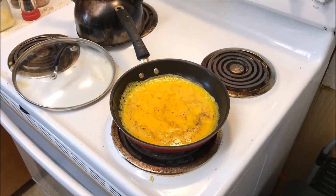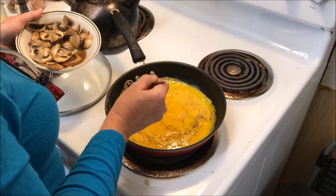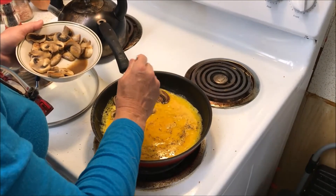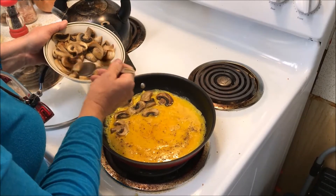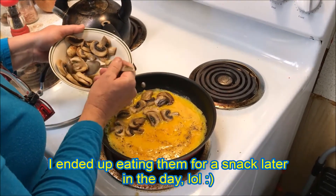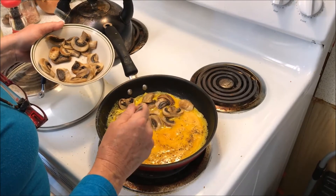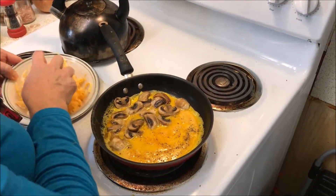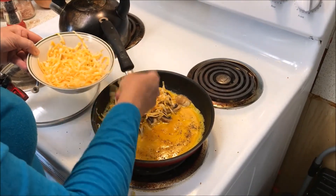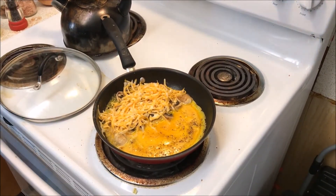You can see the eggs starting to solidify. Spoon your mushrooms onto one half of the omelet in a single layer — you don't want to overfill it, that's the secret to a good omelet. We probably won't use everything we sautéed — we'll use the rest on a pizza or something later. Now sprinkle a little cheese over the mushrooms, saving some for the top, and sprinkle a few chives in the middle.